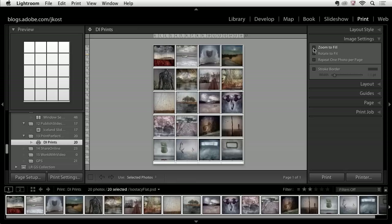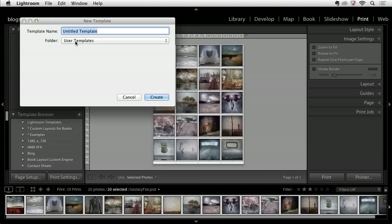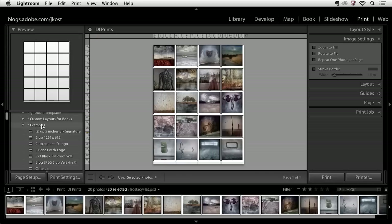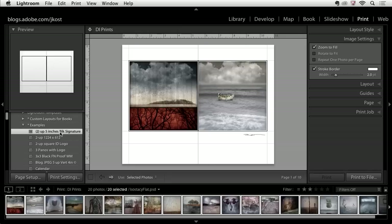Once you've got this set up and you think you'll use it repeatedly, scroll up to the template browser and click the plus icon to save it as a new template. Let's take a look at a few of the other templates by scrolling down to the examples area. One of the nice things is you get a preview when you roll over each example. Let's go ahead and click on some of them.